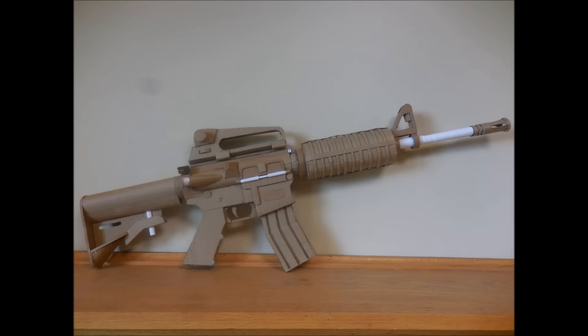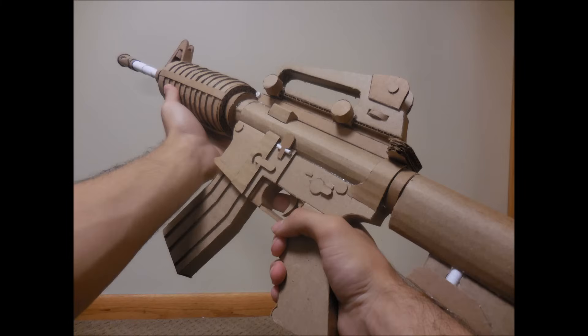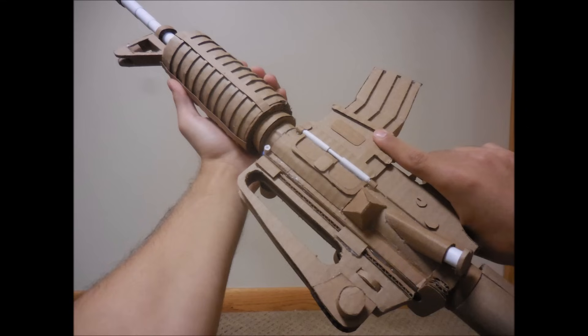Hello to all my viewers, this is Magical Amazing, and today's video is going to be on how I made my M4A1. This is not the one that can field strip — I apologize, but that video ended up being way too complicated and hard to follow. So I made a more simplified one, which is the one that you're going to be seeing right now.